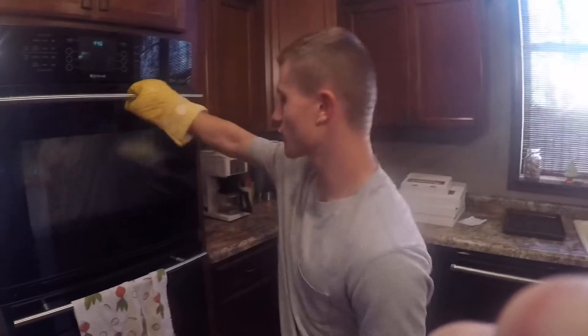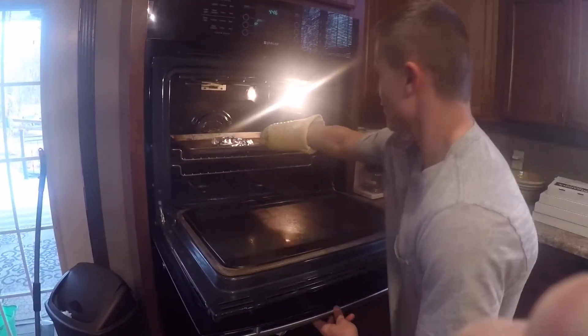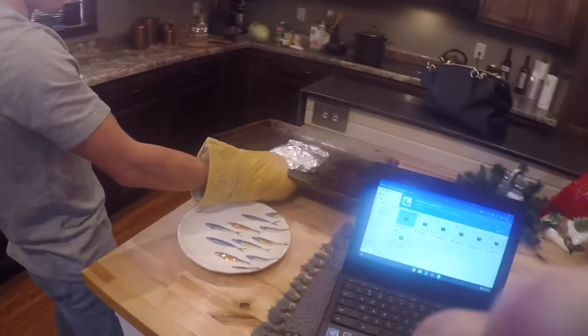Alright guys, so it's been 15 minutes. We're going to take our squirrel out. Make sure you wear oven mitts so you don't burn yourself. So yeah, we'll let this cool down, and then we'll show you guys what it looks like.